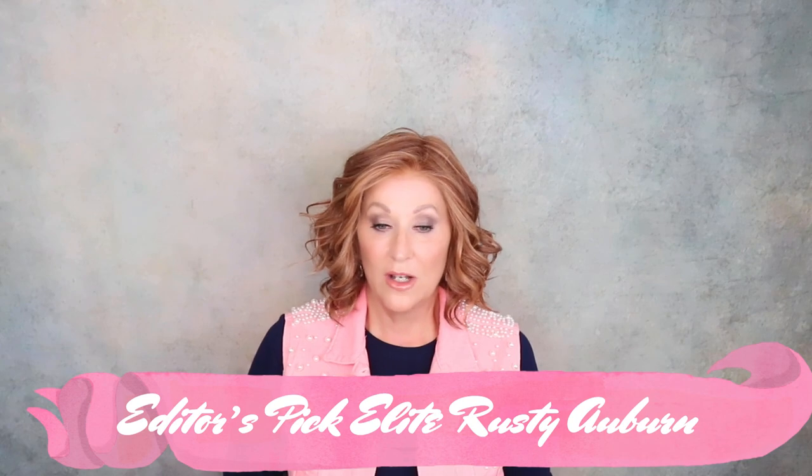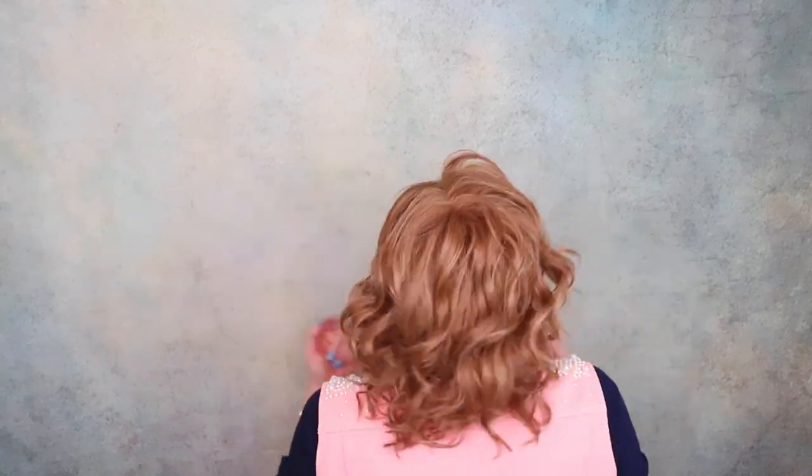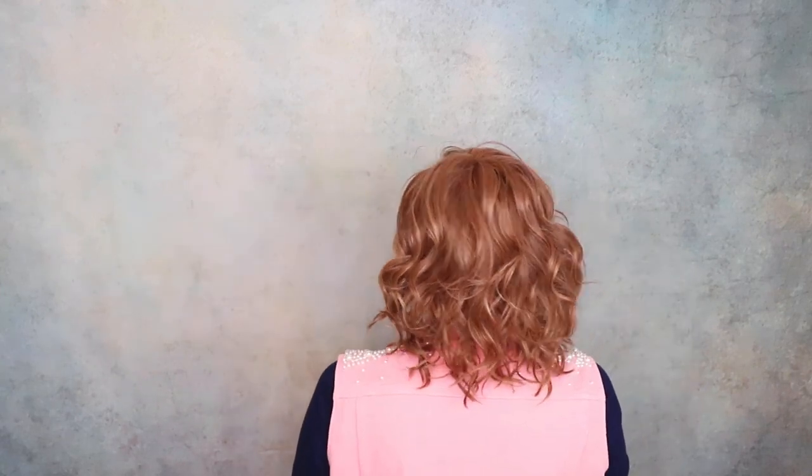This is Editor's Pick Elite, of course from Raquel Welch. The color is Rusty Auburn — another beautiful Raquel Welch style and color. The highlighting on Rusty Auburn around the face is second to none; it is so, so believable. All of these waves — this wig is just gorgeous, and it's beautiful in any color.